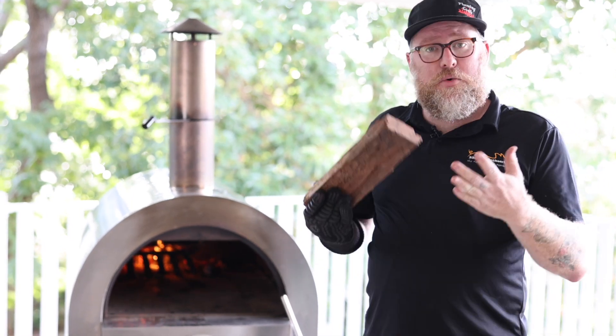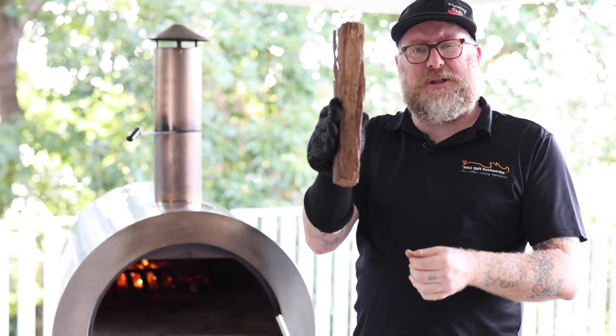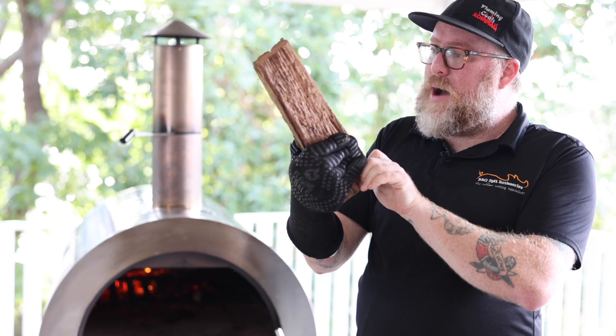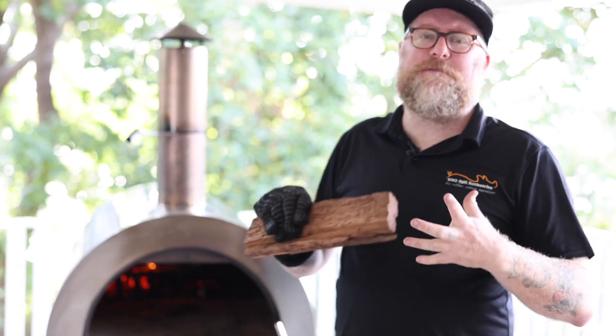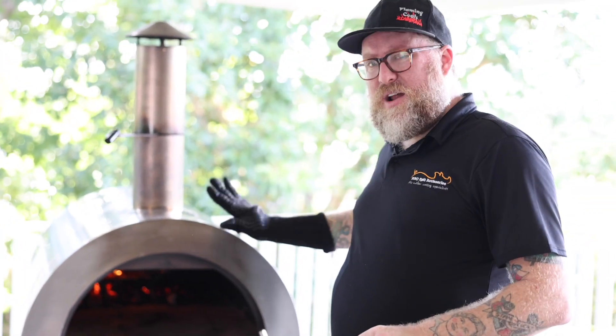We're about to add another log. I like to use a split bit of ironbark, just like this — any good hardwood is the way to go. About this size when you're adding fuel, because the smaller the pieces, we can add a little bit more and keep that fire really steady.